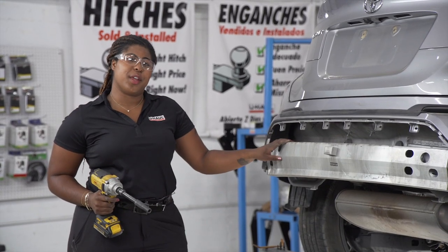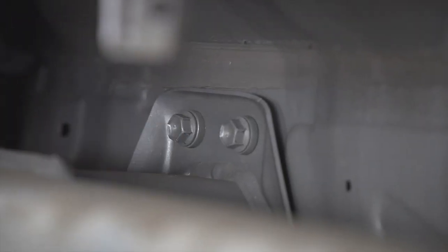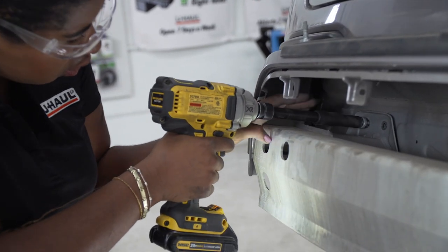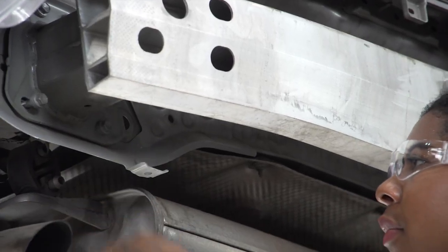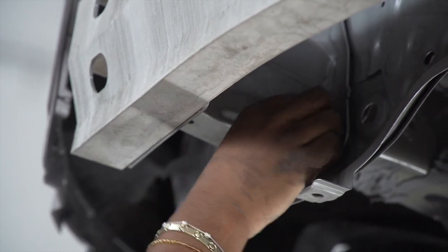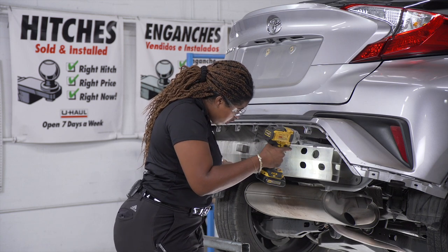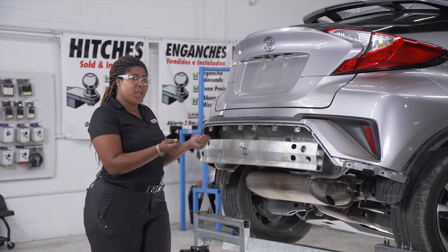Our next step is to remove the bumper beam. We will do so by removing four bolts — one, two, three, four — located on the driver and passenger side, using a 12-millimeter socket. We'll repeat these steps on the passenger side. Just make sure you're supporting the beam when you remove the last bolt. With the eight bolts removed, we're going to lift up on the bumper beam and pull out.